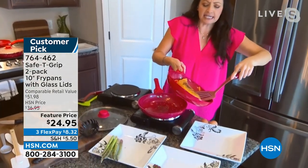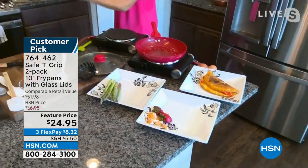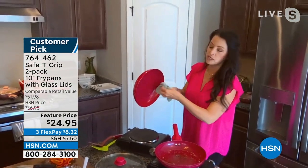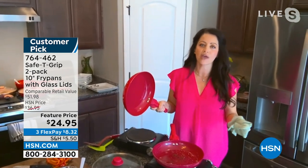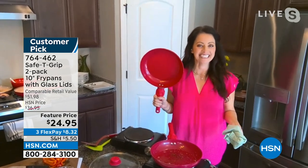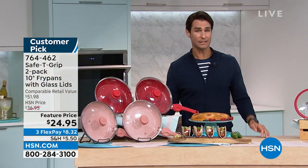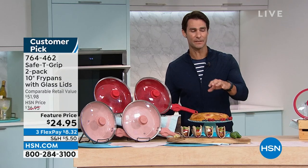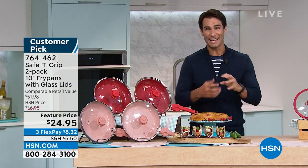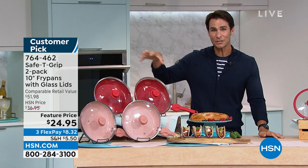That is the ceramic coating — no chemicals, no need for added oils and fats. And it is perfectly clean. We use fry pans so much, and what happens is they start to peel and break down. If you're shopping with us this morning, take a look at the fry pans in your kitchen. If they've seen better days — starting to rust, starting to peel, no longer nonstick — this is your opportunity to get two 10-inch fry pans.